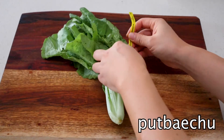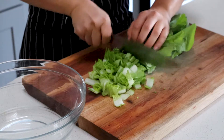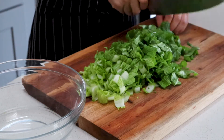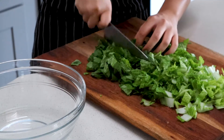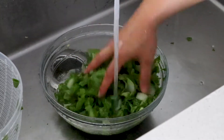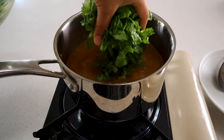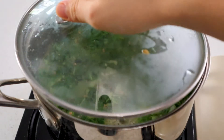While the broth simmers, chop your putbaechu — baby Napa cabbage — into half-inch pieces, then cut across so it's bite-sized. Wash it really well three to five times, as it tends to have a lot of dirt. After about 20 minutes, remove the kelp and add your baby cabbage. Bring to a boil and simmer for about 10 to 15 minutes until the cabbage has wilted down. And there's our baby cabbage soup!